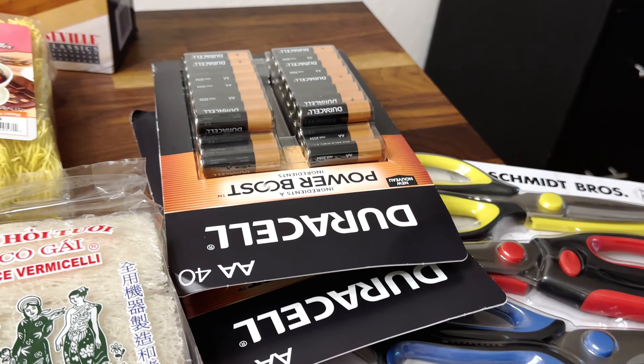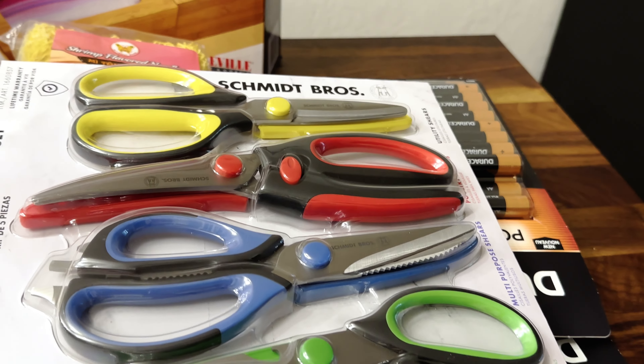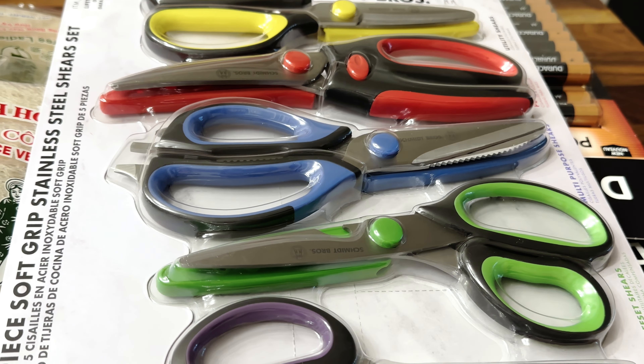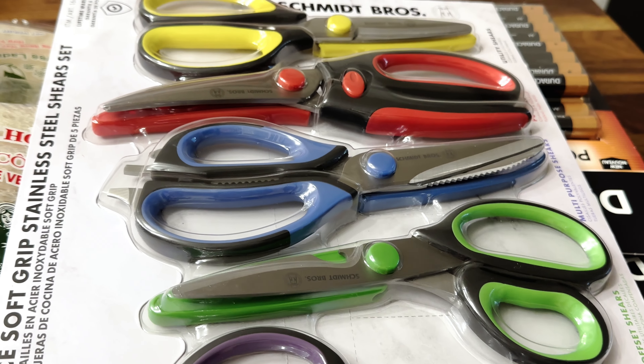Just some batteries, and I got another set of scissors for the kitchen. I don't know about you guys, but we go through scissors like no tomorrow — I have like five pairs and at one point they're all in the sink or dishwasher and I don't have any to use. So I just got another set.